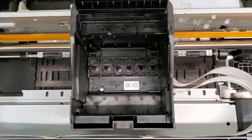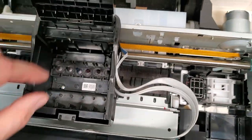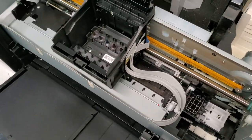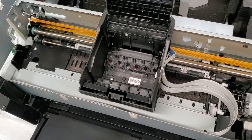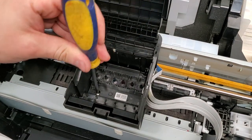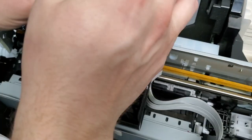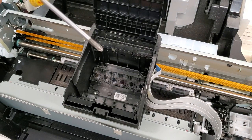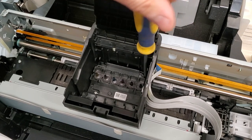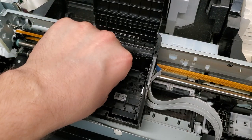Now our print head is over here. We have three screws on it — one, two, and three — that we need to remove to get it out. That requires a Phillips screwdriver with a slightly thinner tip. The one on my screw gun is a little bit thicker, so if one is too thick, find one that's a little thinner.